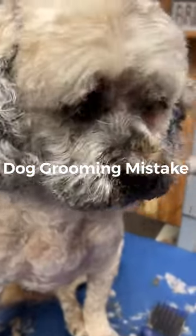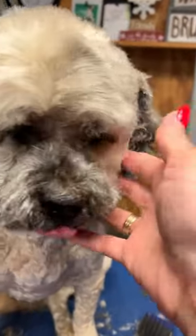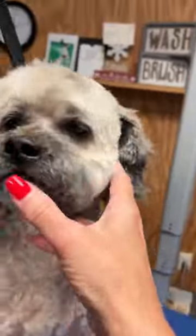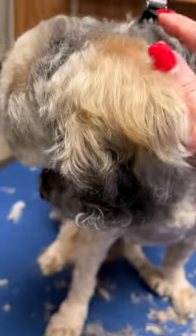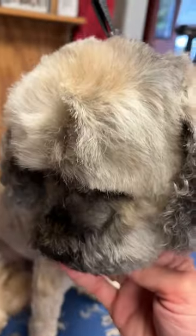One of the biggest grooming mistakes that we all make when we're scissoring, doing our scissor work, especially around the face and the head, is when we're scissoring, we're this close to the dog. So you're looking at the dog from my eyes, even though he won't look at us. And when I'm scissoring, I'm this close.